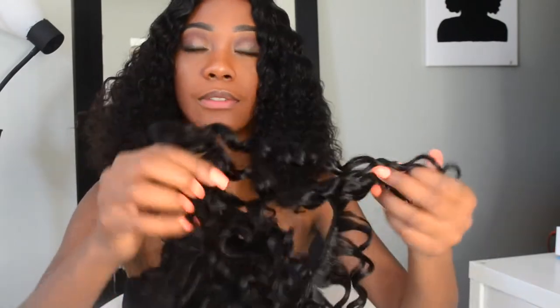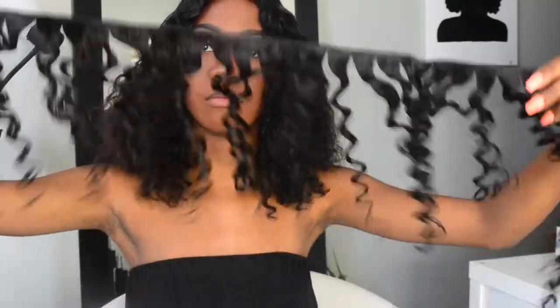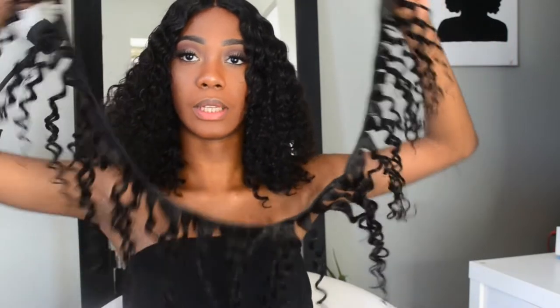I am definitely in love with the length. I love the length of it and it came true to length. I even had to cut it a little bit and I might cut it a little more just to give myself some kind of shape. I only used two and a half bundles to make this wig and I actually still have this much left over from one bundle, plus a whole pack that I did not open.